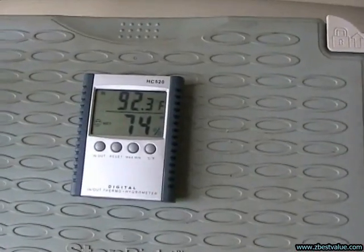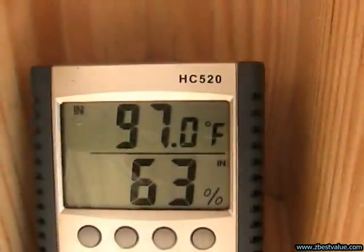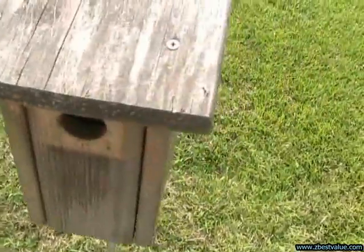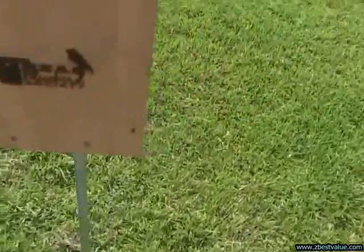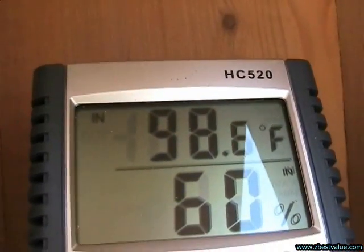July 11th, it's 4:30 p.m., doing a temperature check. Ambient is 92.3. The light box with light shields is 97.0. The light box is 99.3. The weathered box is 105.1. The new and painted is 100.4. And the Texas box is 98.6.